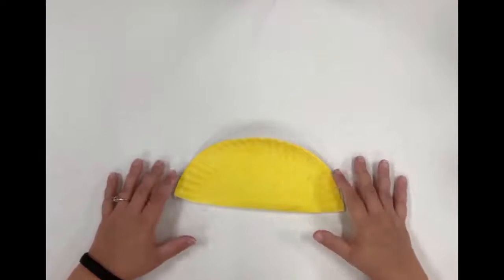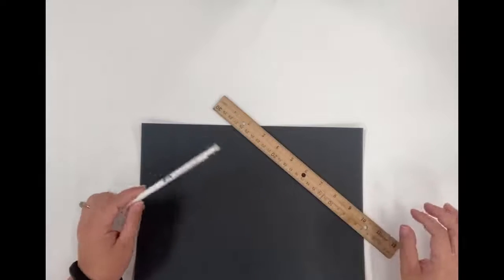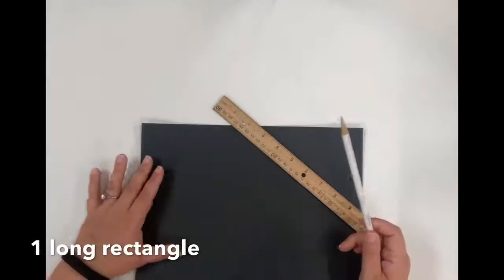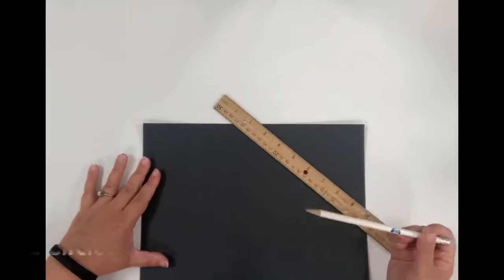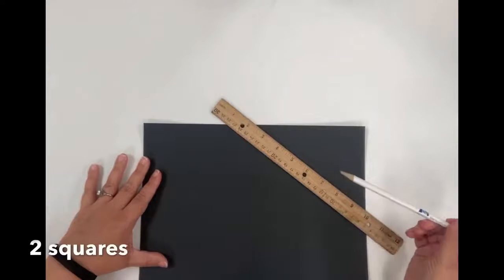You're going to put this to the side because it's going to need to dry. You're going to grab your construction paper, pencil, and ruler, and you're going to draw shapes. You're going to draw a rectangle, two circles, two triangles, and two squares.